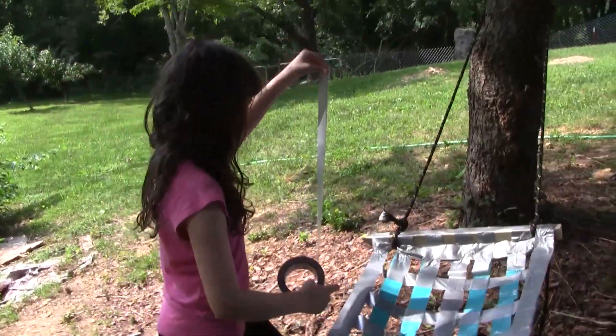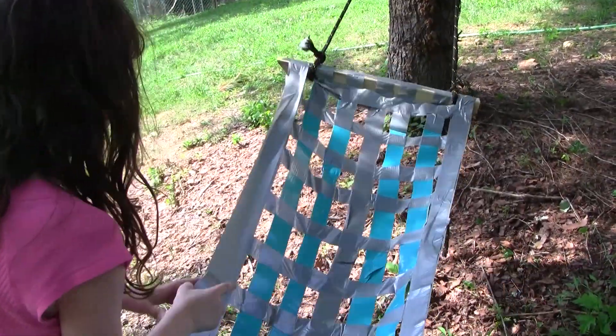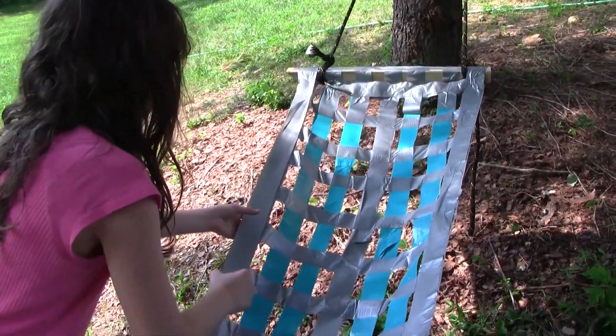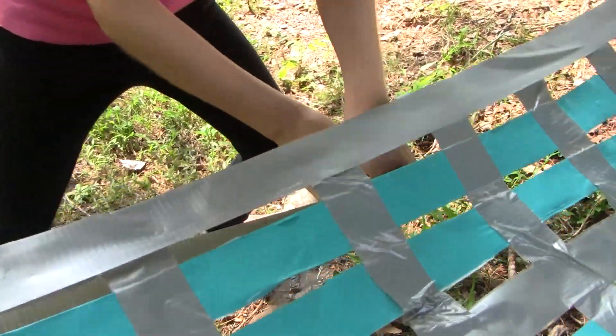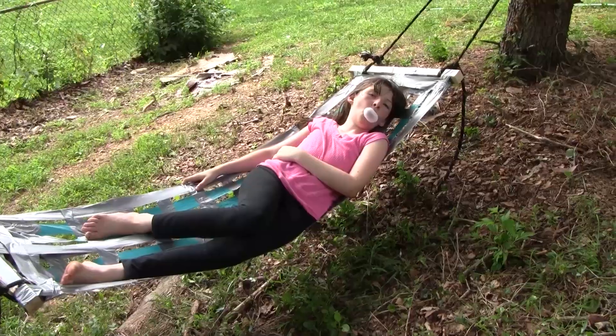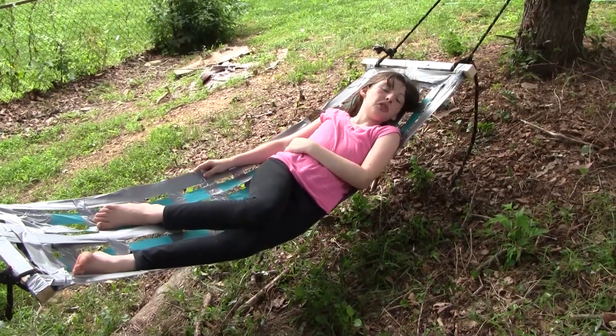It didn't go very well, so I am repairing it. This is after the repair job — it's doing better over here.